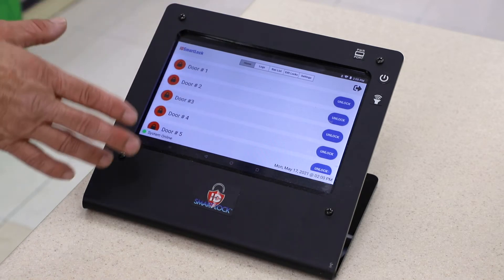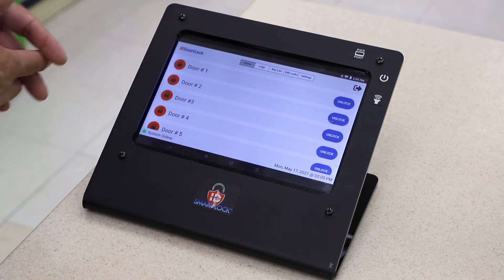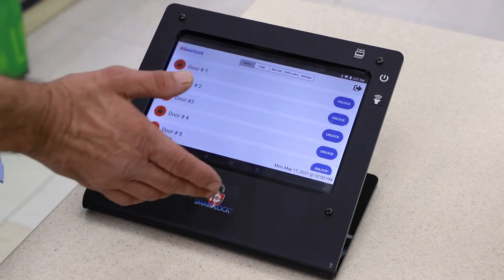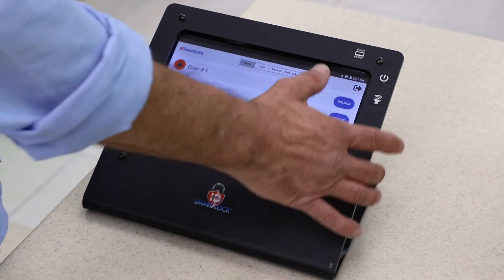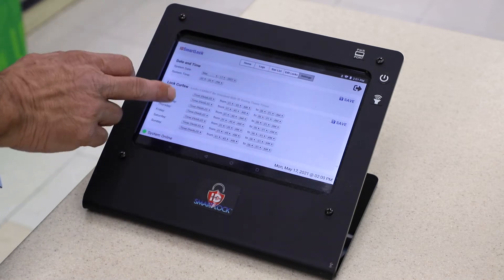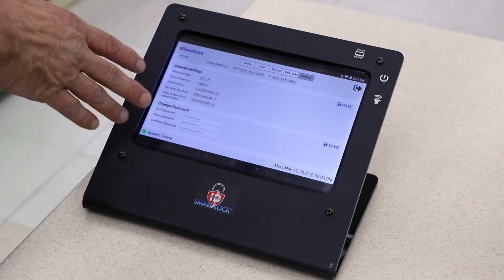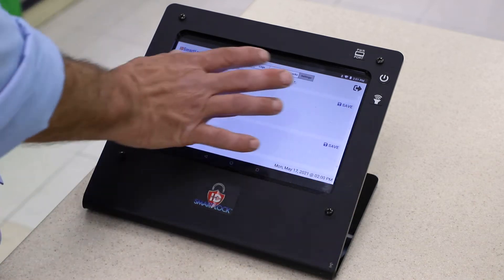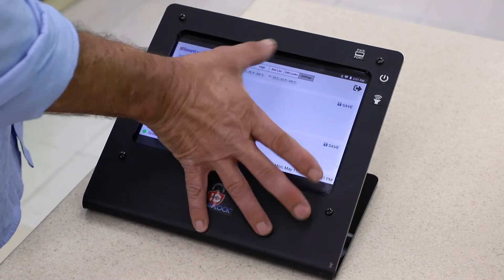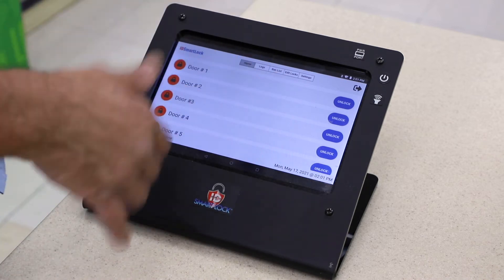Right now we're on the home screen of the unit. This is the dedicated tablet that sits behind the counter — it's actually wireless, so you can walk around the store and use it at your will. If you want to go into the settings, it's very simple. You can set the date and time, the lock curfews, and the general settings, and even change your password. The system's all set up and ready to go.